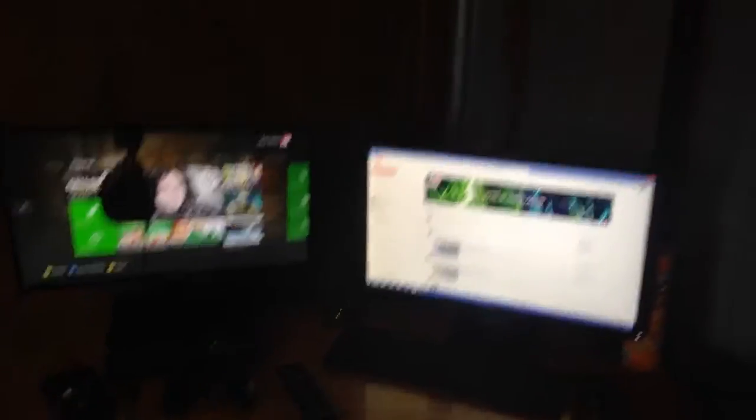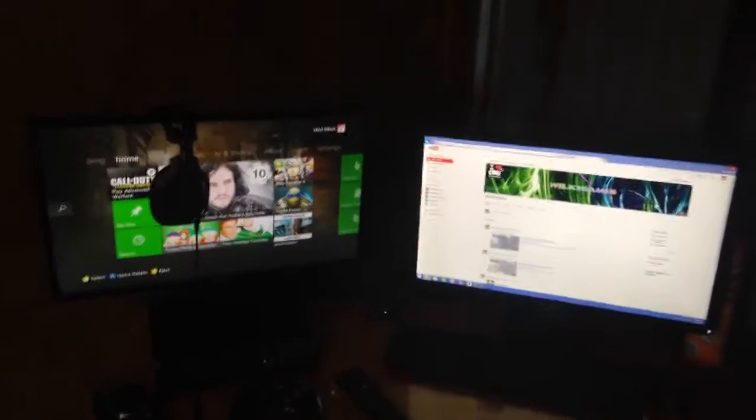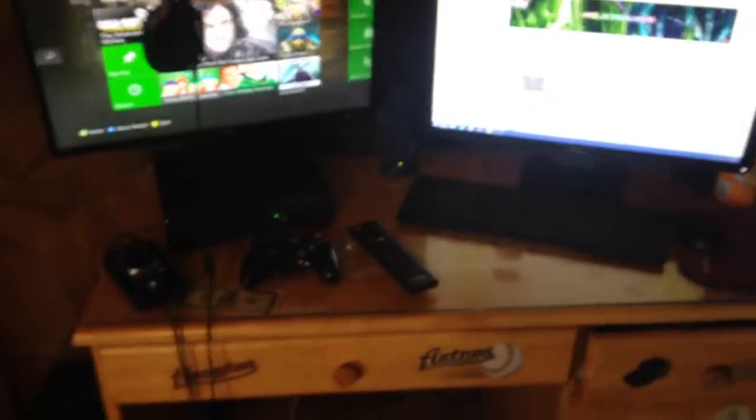Alright guys, here's my setup — a simple two monitor setup. I'm going to start from the left here. Here's my Dell computer. I bought it about a year ago and it works great. I don't know the specs or anything. And here is my Elgato. It works pretty damn good, it does the job.